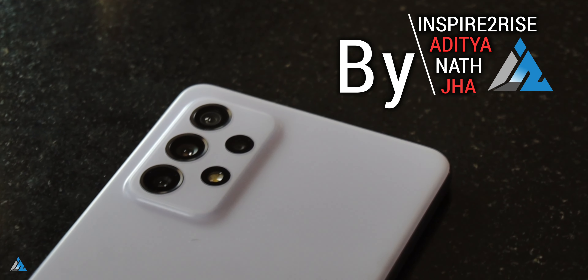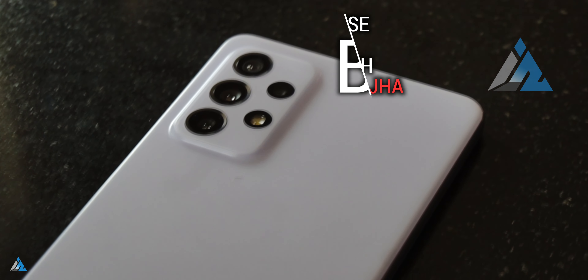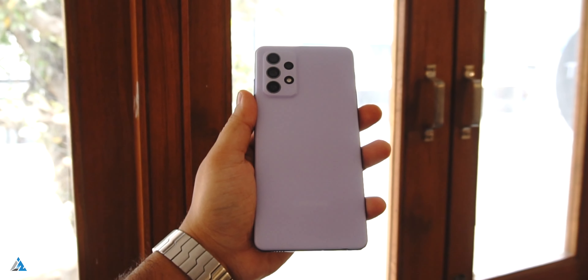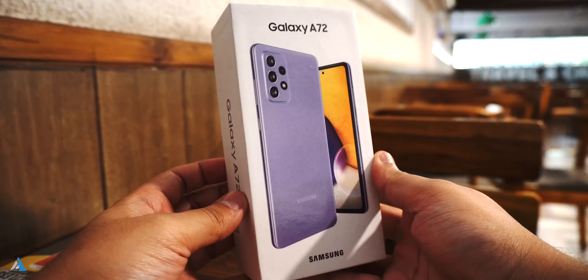Hello folks, this is Ayatan Najha from InspiredRise.com and today we are going to talk about the Samsung Galaxy A72 smartphone. This is one of the latest smartphones in the A series by Samsung and today we are going to unbox it and tell you everything about it in our long term review.